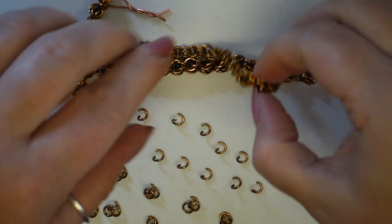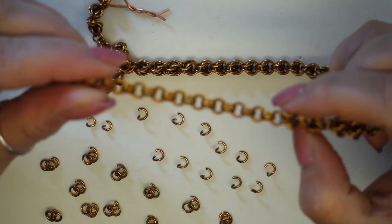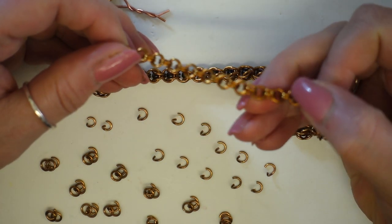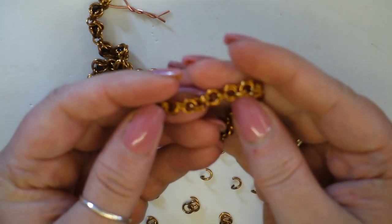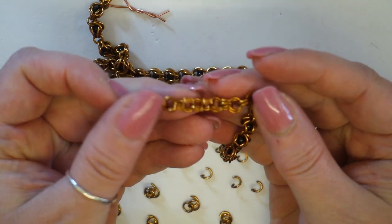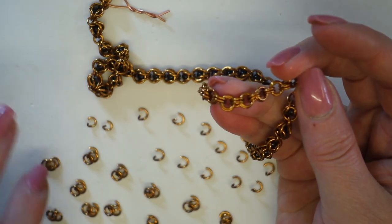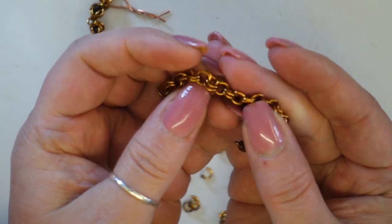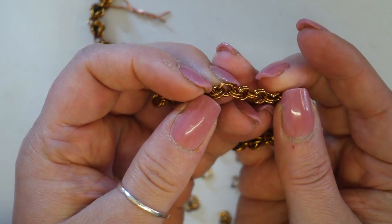I've gone ahead and added on one side the two-and-two chain just so that you can see what it's going to look like. I've also got all of the next section prepared here, which you can see, and this is what we're going to use to make these links.